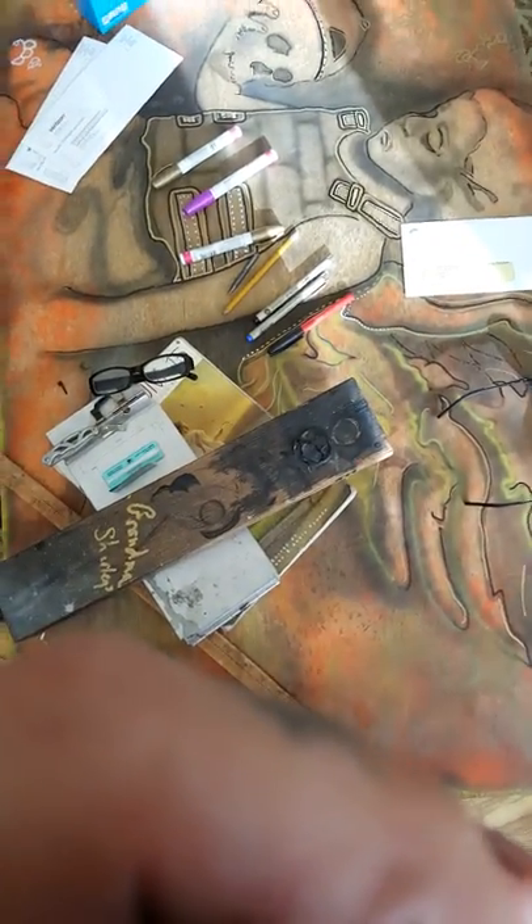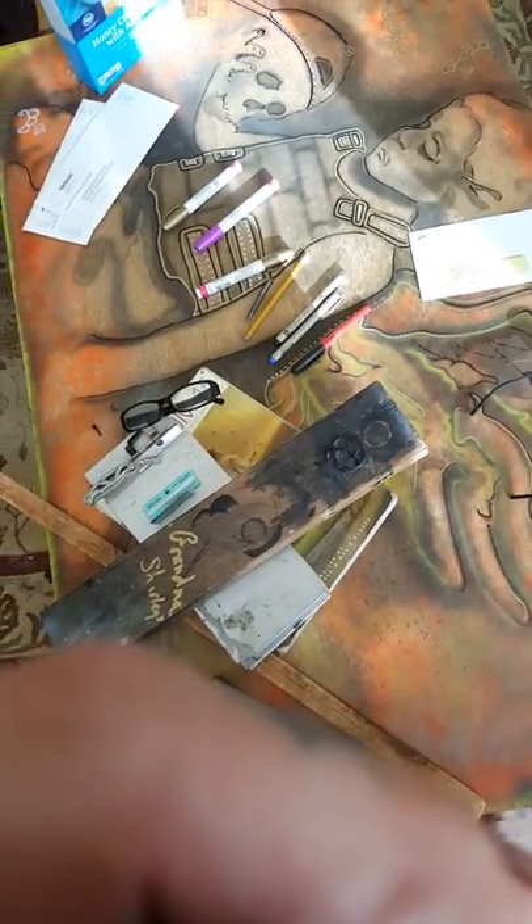This is some of my weapons of choice today: some paint pens, some microns, pencils, glasses, books, that kind of silly stuff. Reference papers.